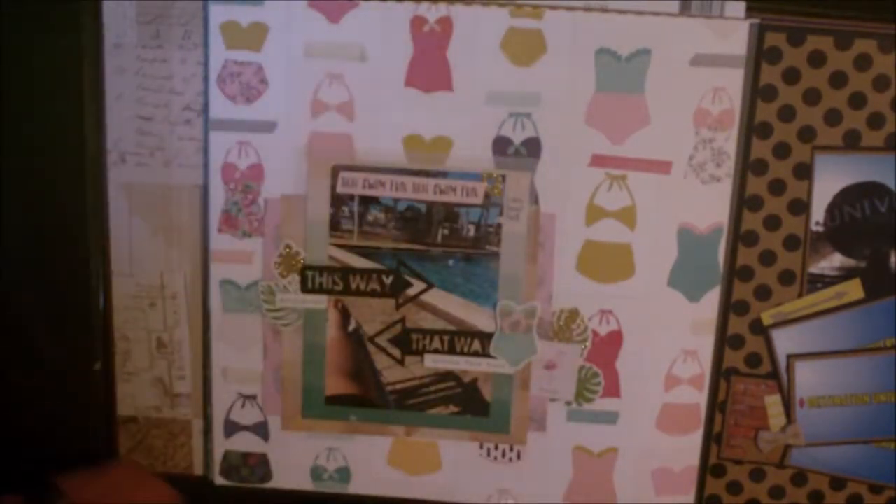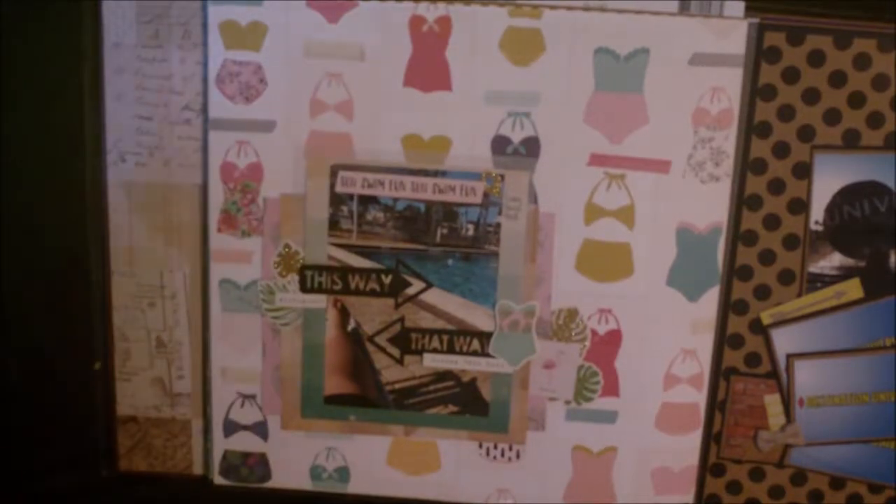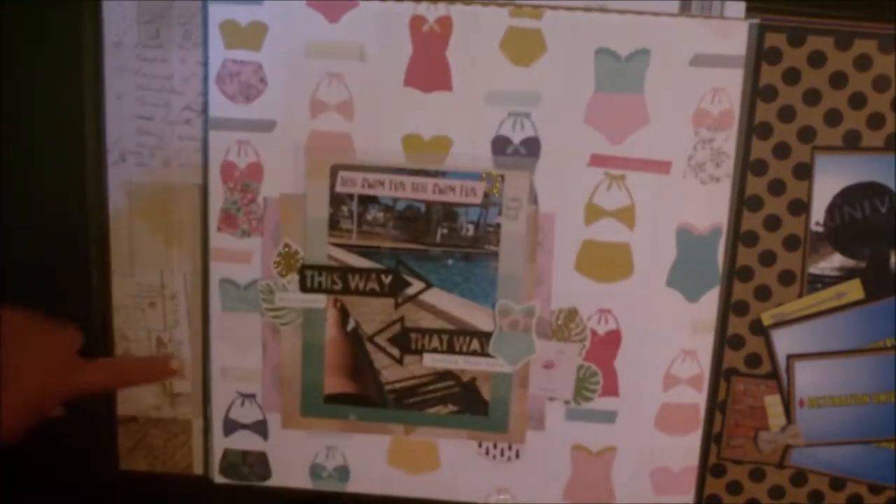This is actually the last page that I completed for the album other than the cover page. So I just added a few little touches of gold glitter. This is me at my parents' pool. I loved this swimsuit paper.